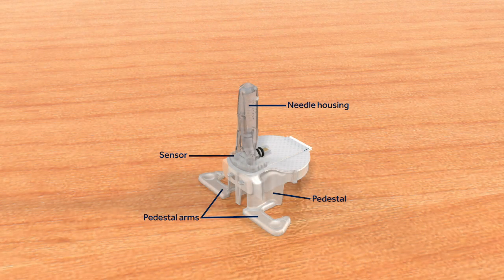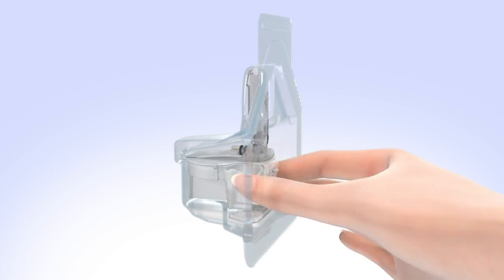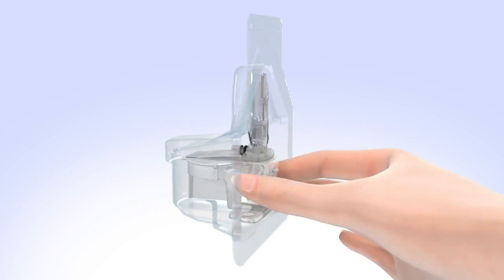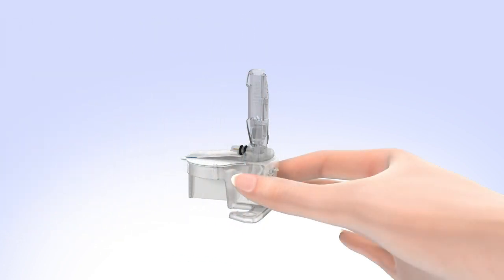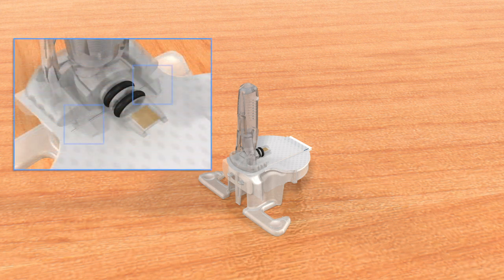Let's take a closer look at the Guardian Sensor 3. Open the Guardian Sensor 3 package and remove the sensor by holding the plastic pedestal. Do not hold it by the sensor or needle housing, as this could damage the sensor. Place the sensor with pedestal on a clean, flat surface such as a table. Make sure the sensor's adhesive tab is tucked under the sensor connector and snaps.